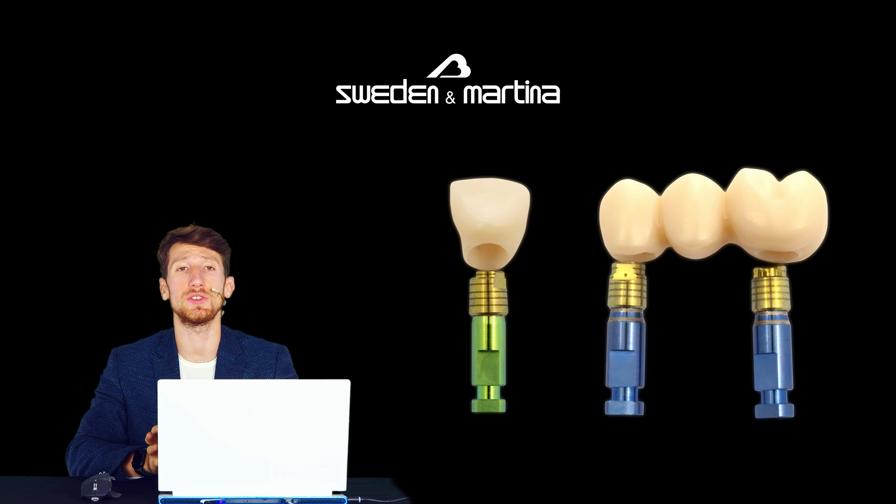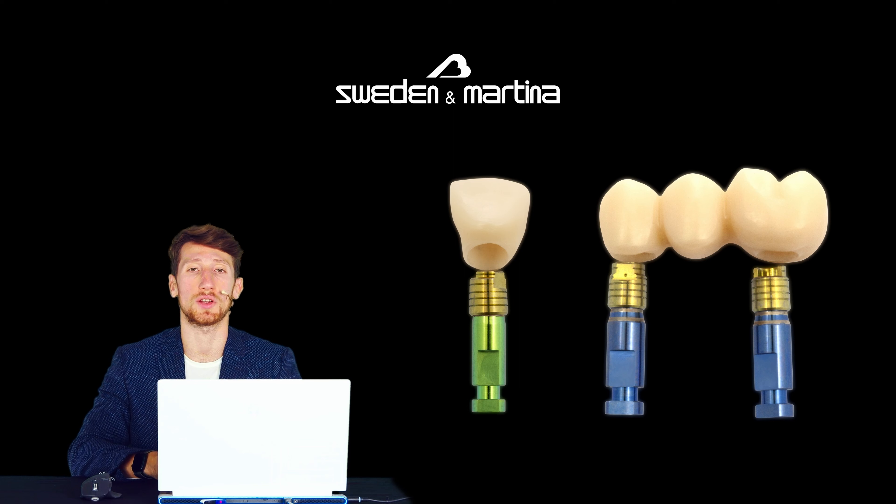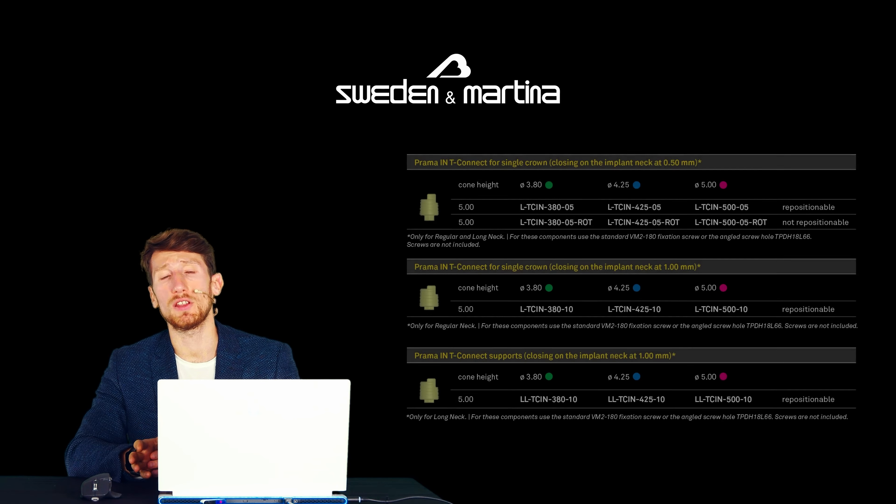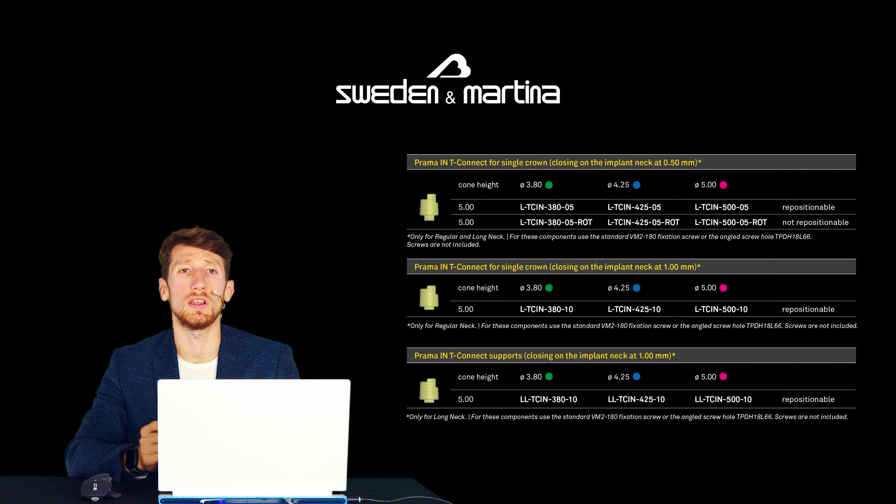Hello everyone, today we present the components available to support a crown or a bridge that closes on the neck of the Prama implant. This solution for luting technique can be used only on Prama regular neck and long neck, and in all diameters. This version of T-Bases has a 5 mm high cementation cone, both in the engaging version for single crowns and in the not engaging version for bridges and multiple structures.